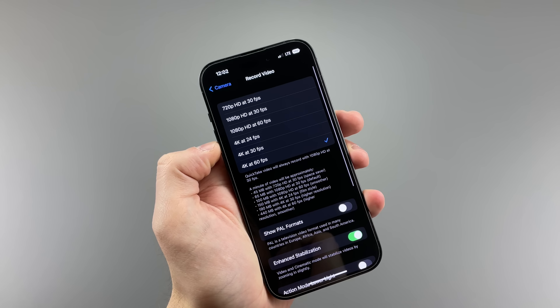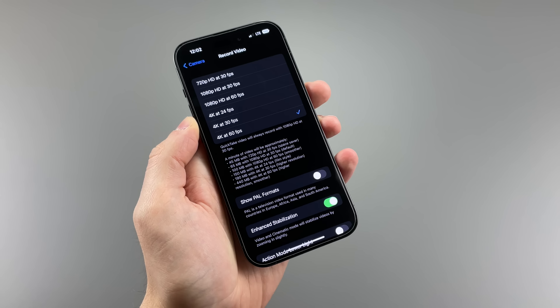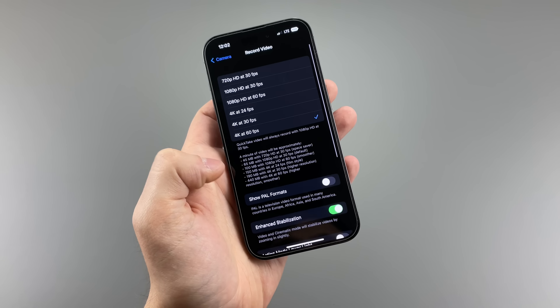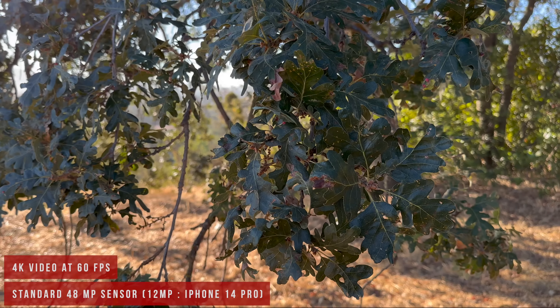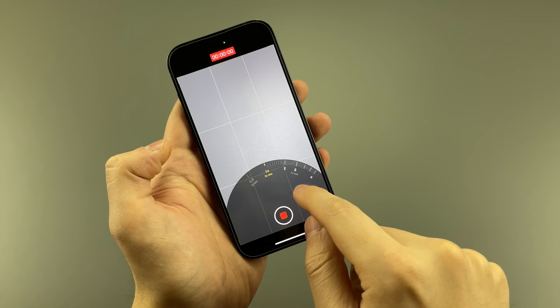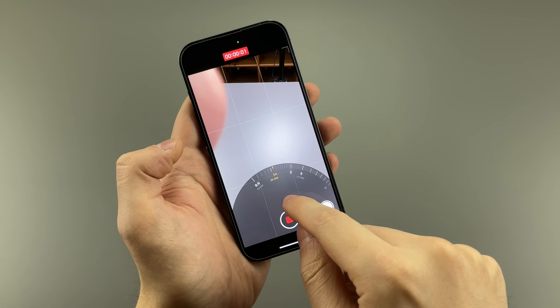I'm disappointed in the lack of 8K video, and especially the lack of 6K video at any frame rate, because you can always use the footage to make it more stabilized and get super stable 4K video. Though stability has always been perfected, at least in my eyes, since the iPhone 11 Pros. There still seems to be no camera switching from 4K 60 frames per second, which seems kind of strange to me, but we do get some other features.